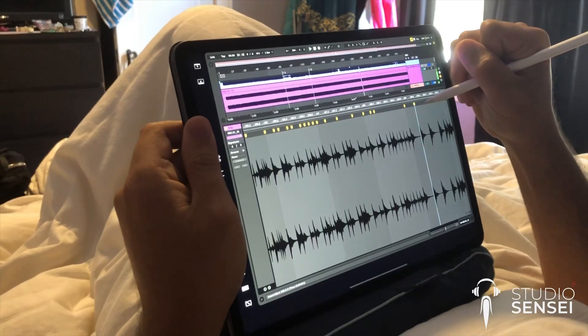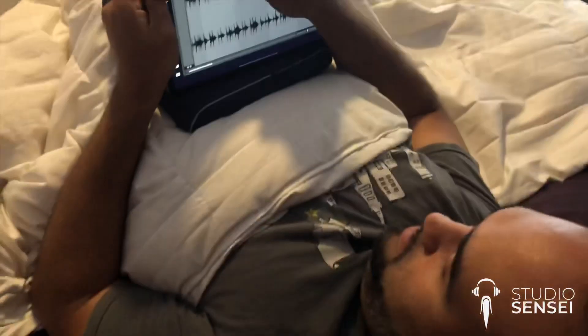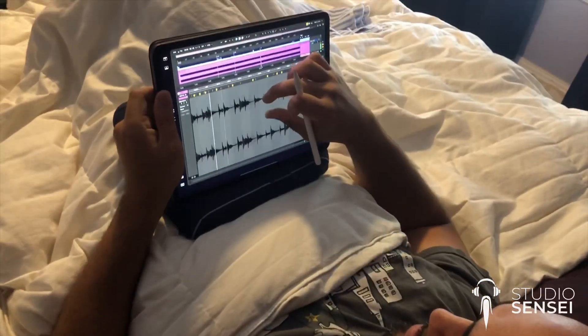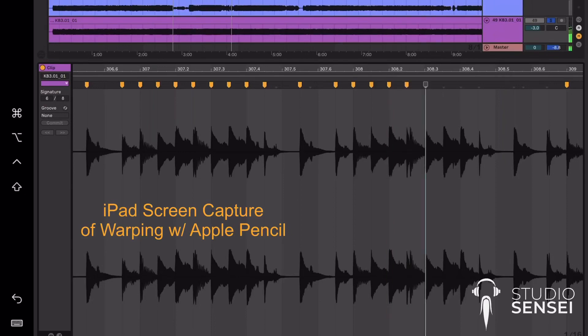There are a couple things that could be a little better, but as it is right now it's fully featured enough that I can do exactly what I would want to do as far as warping audio is concerned in Ableton.